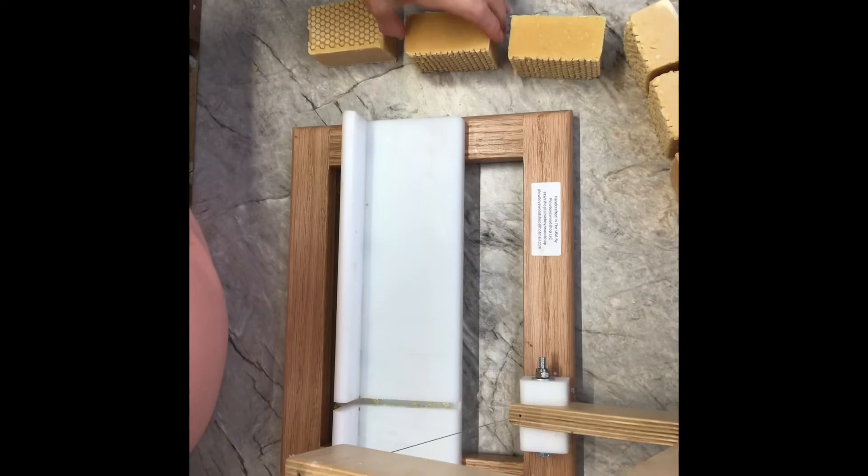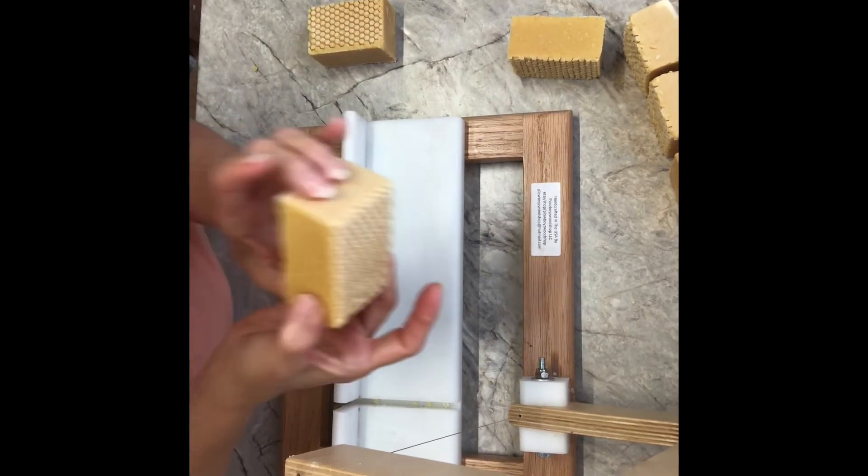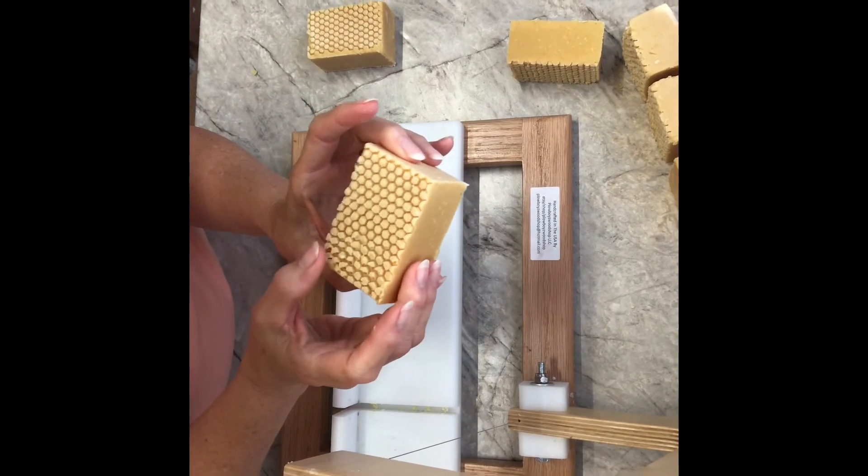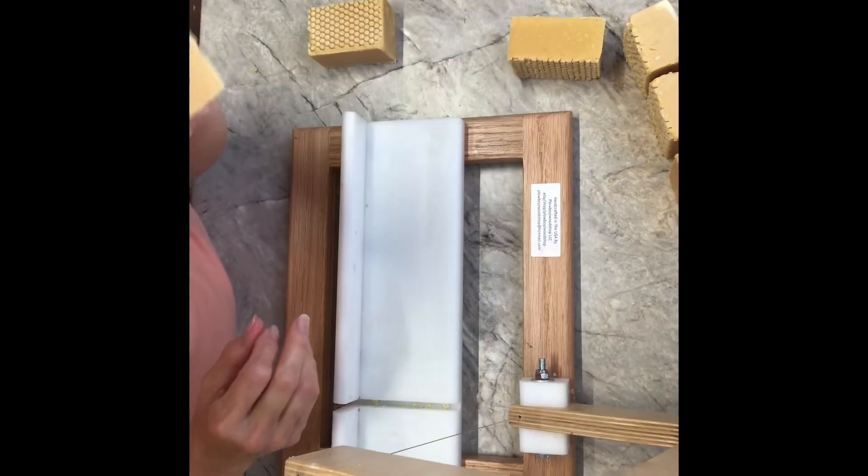Now we have some honey beeswax soap available for your skin for this summer season.